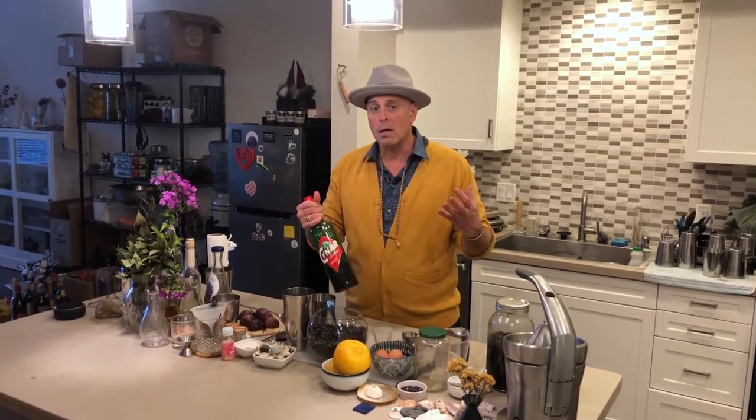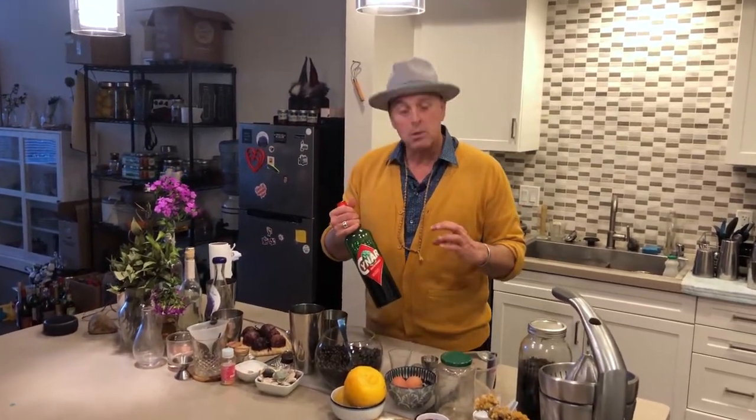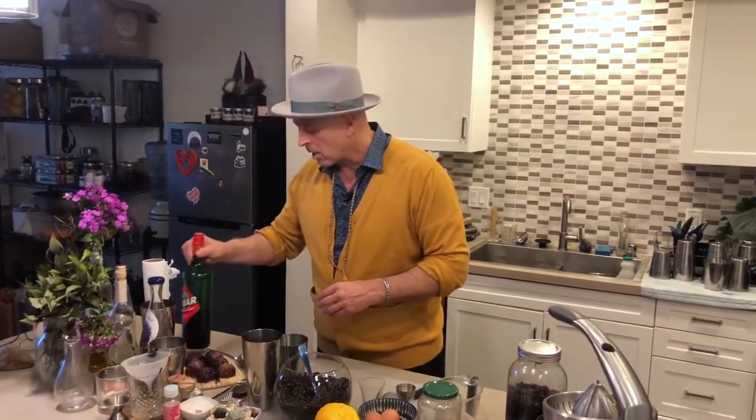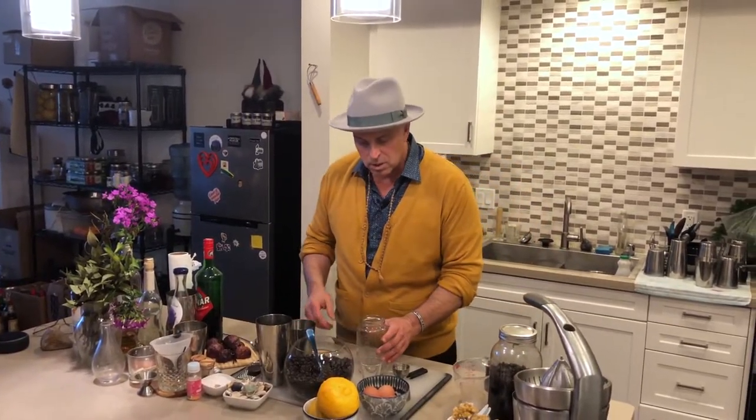Cynar has low alcohol and is sweet already, so I don't have to add sugar. When it comes down to it, this is a two-ingredient cocktail, and one of the ways we're kicking it up a notch is to infuse the Cynar with coffee. Coffee and Cynar is like a perfect marriage — the notes of both really work well together. I'm going to show you how to do a very simple coffee infusion.